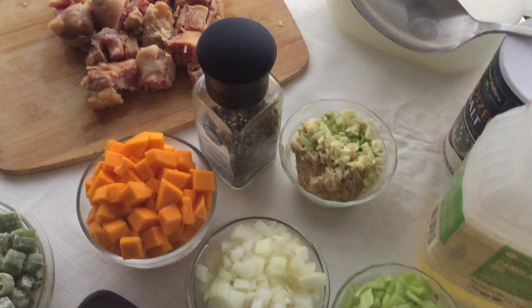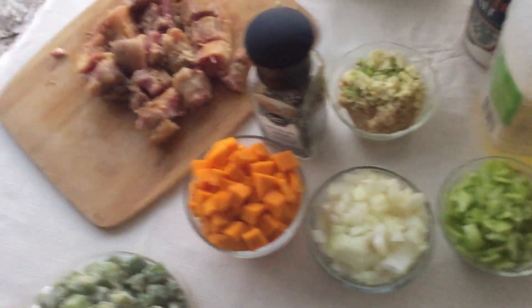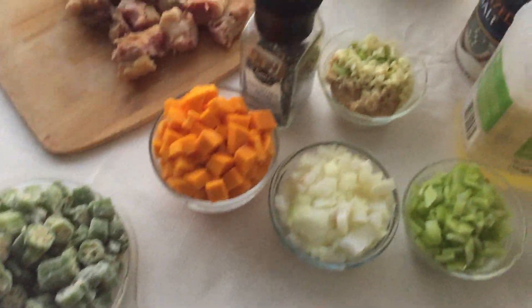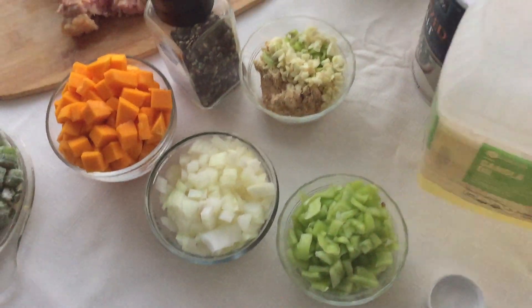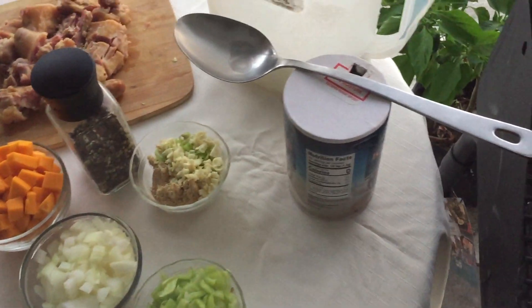These are the ingredients: I have okra, pumpkin, onion, peppers, and seasonings to go into the pot. As I go along I'll show you, because I have to quickly get going.